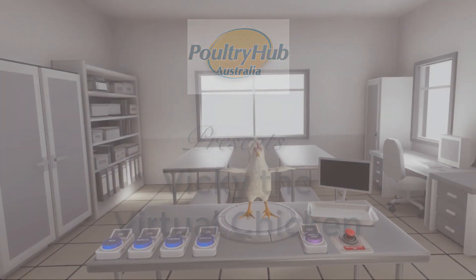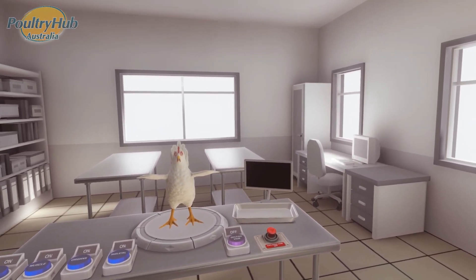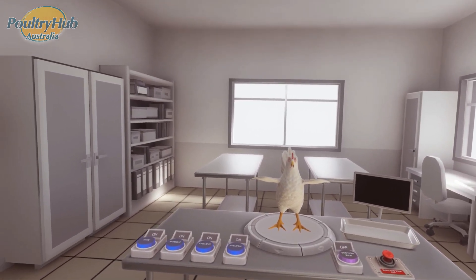Country Hub Australia Virtual Chicken Anatomy Experience. This application shows you the anatomy of a meat chicken. On the table in front of you is a meat chicken.